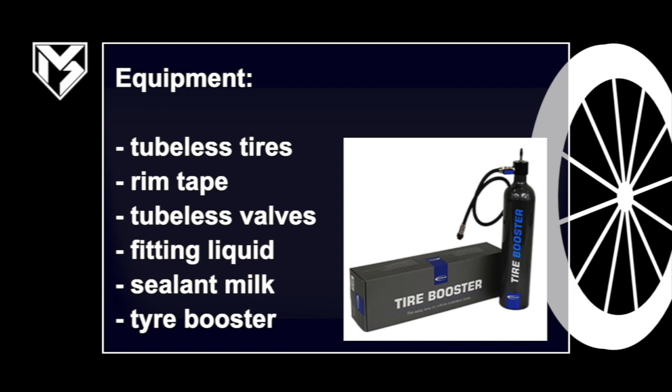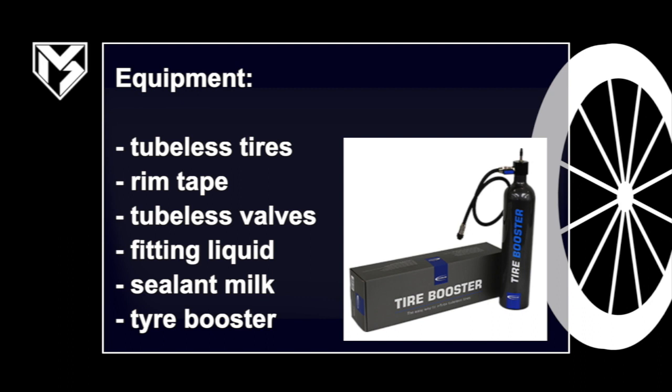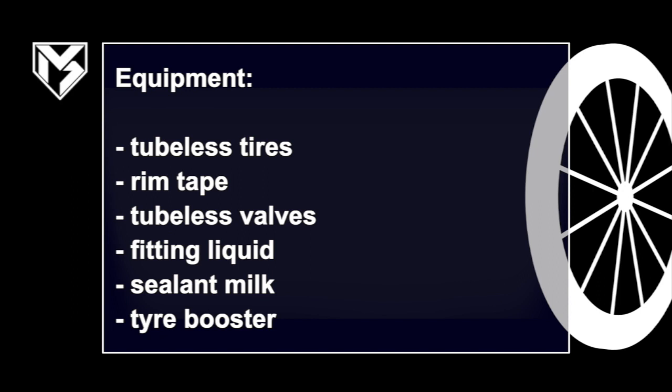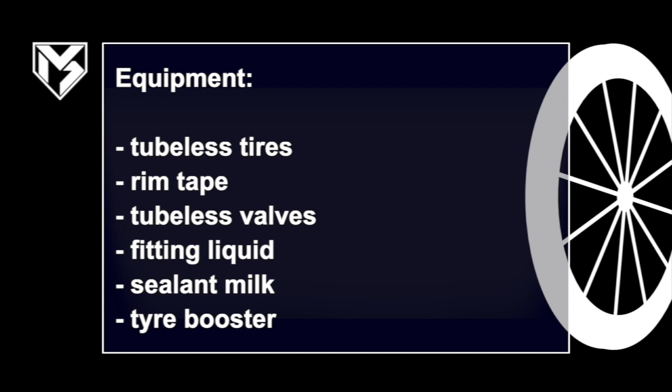We also need sealant milk against punctures. Probably the most important thing is the tire booster, which is basically a compressor. We inflate it to up to 11 bar, then attach it to our valve and get a really high flux of air into the tire — something you could never achieve with a regular pump. This is the key factor. You can also get everything you need in one kit: the Tubeless Easy Kit from Schwalbe, which is your all-in-one set.